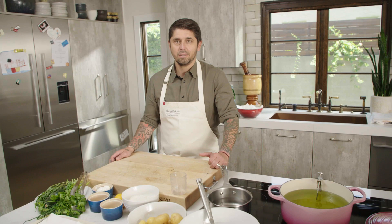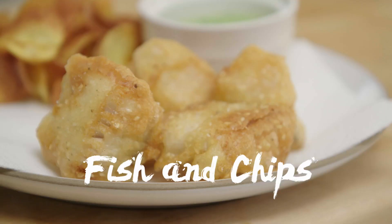Bonjour. Good afternoon, good morning, whatever you are in the world. Welcome to Ludo à la Maison. Aujourd'hui, we are going to do fish and chips.